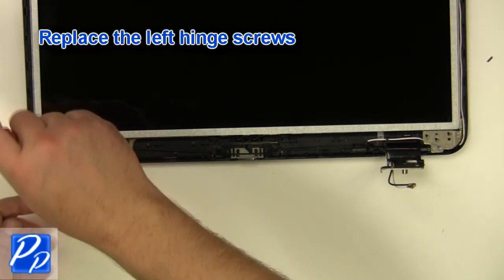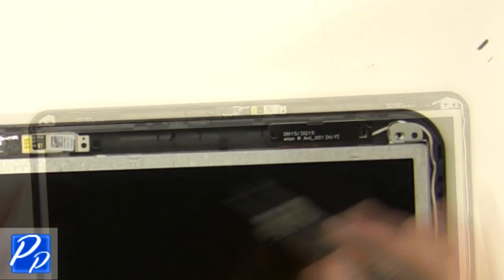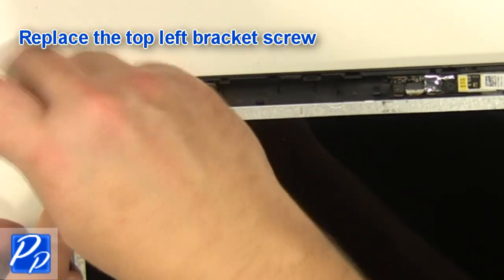Replace the left hinge screws. Replace the right hinge screws. Replace the top right bracket screw. Replace the top left bracket screw.